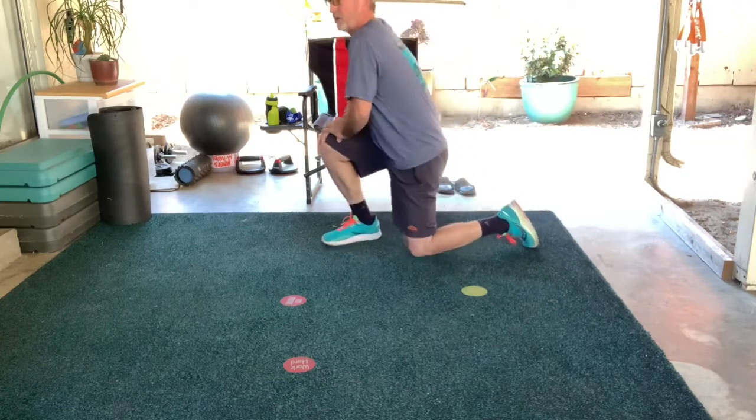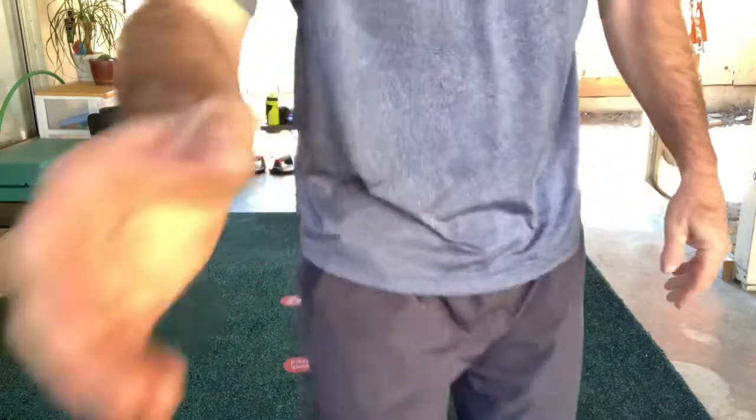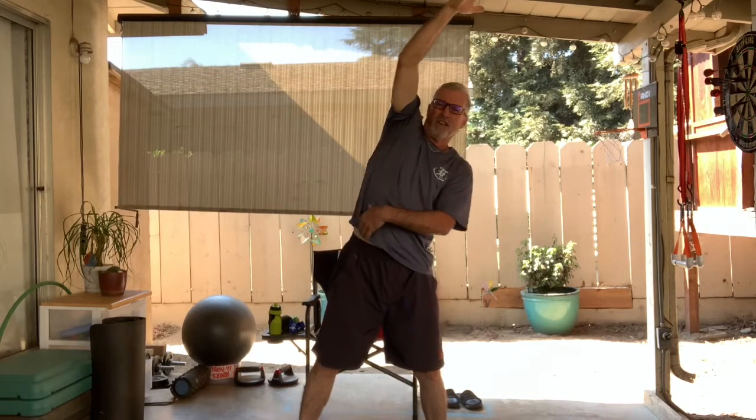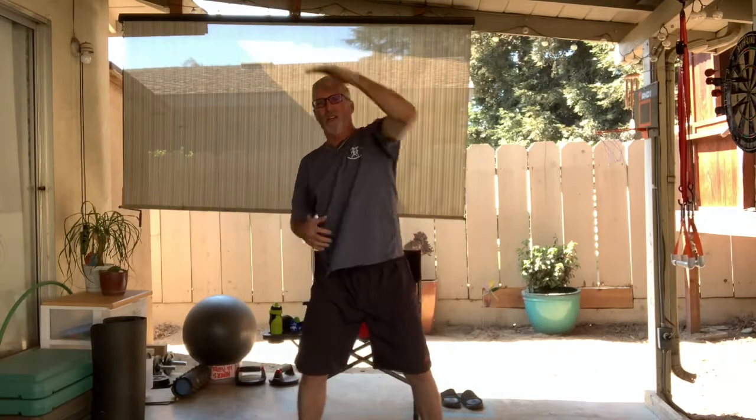The active recovery is an overhead reach. We squat down, reach over to one side for a nice stretch, and the whole time we're trying to tighten our ab muscles — our abdominals, our core muscles. Go down, up, down. We're trying to tighten those muscles as we go down and up. That's our overhead reach.